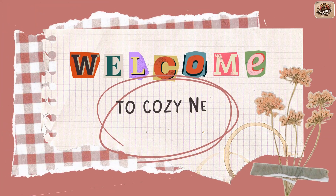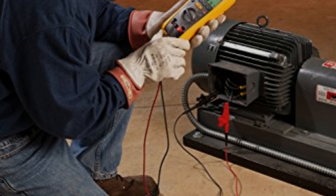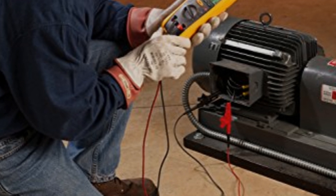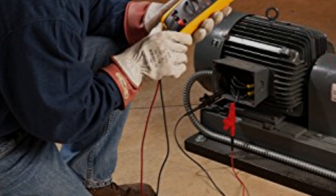Hi, everyone. I'm Sarah from CozyNest Reviews, and today we're diving deep into the Fluke 1507 Digital Megohmmeter. This advanced insulation resistance tester is praised for its multiple test voltages, robust design, and functionality. We'll cover five things you didn't know about this tool, focusing on why it stands out in the crowded field of industrial testing equipment.